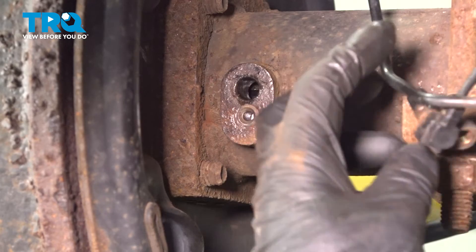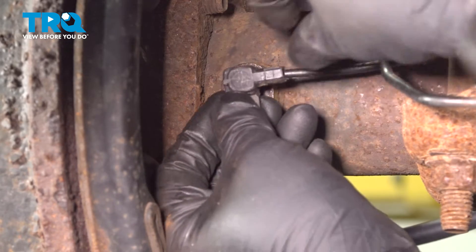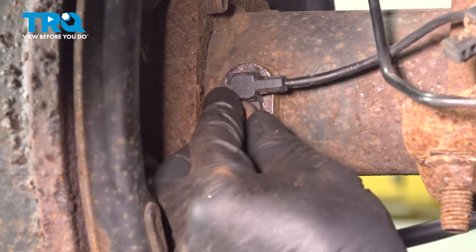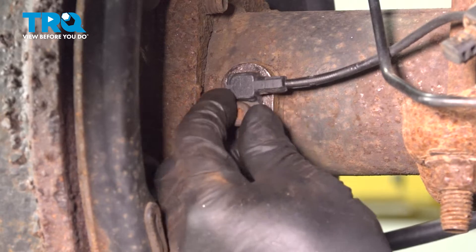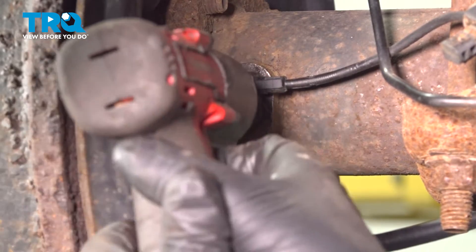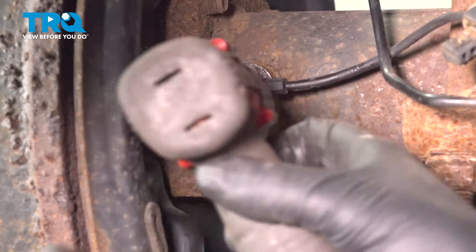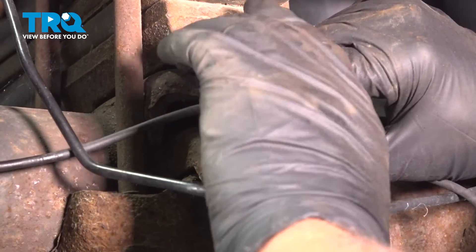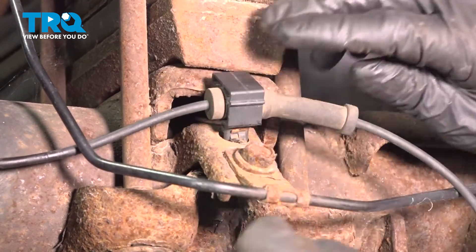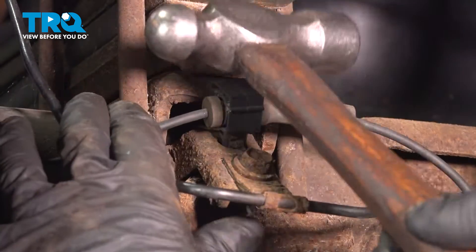Now we're gonna slide the new one in place — just go around the brake hose, get that lined up, put the bolt in, get that started and we'll snug it down. Line the retainer up and just push it down. If you need to, just tap it in place.